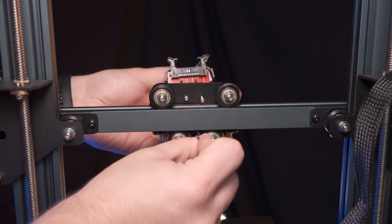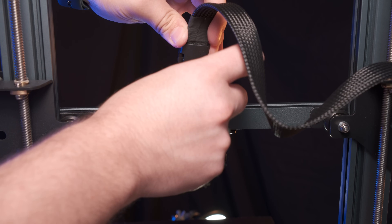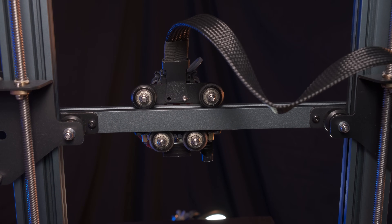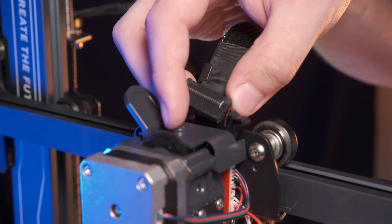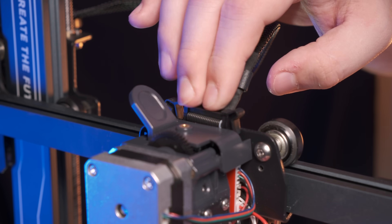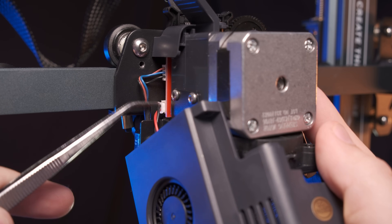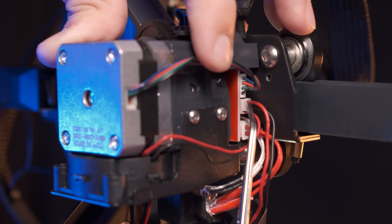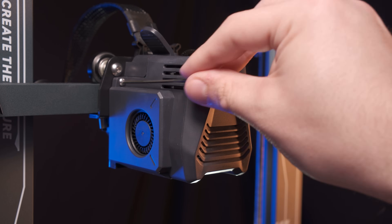Now we can begin reassembly of the printer. Start by attaching the tool head to the gantry with the three screws on the back side of the mounting plate using your 2mm hex key. Make sure you re-secure the metal cable guide with the top two screws, and then reconnect the cable to the top of the tool head — you just push it down and the top two connectors will click right in. Next, go ahead and reconnect the fan shroud to the dotter board. Then secure the two screws to hold the fan shroud back in place using your 2mm hex key.